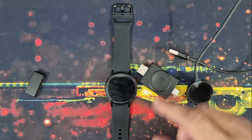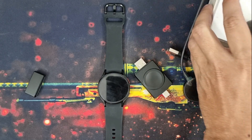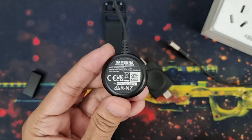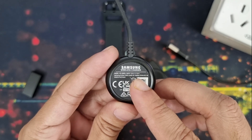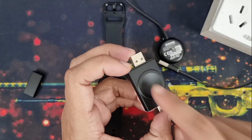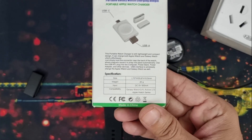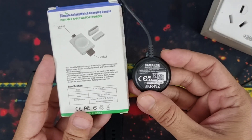This charger can also charge your Apple Watch too. For the demonstration I will use a Samsung 15 watt charger, because as you might already know, the Galaxy Watch charger only needs 5 watts — it is 5 volt, 1 ampere. So a 5 volt charger is enough for the Galaxy Watch and this third party charger. The input/output of this third party charger is exactly half of the original Samsung charger.